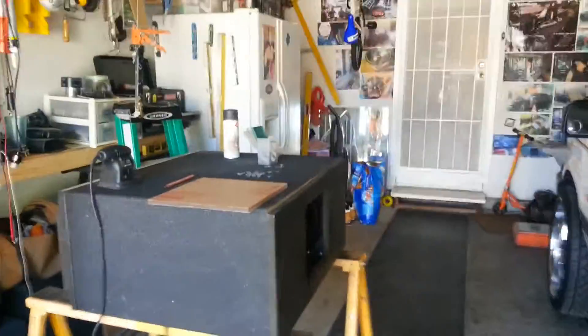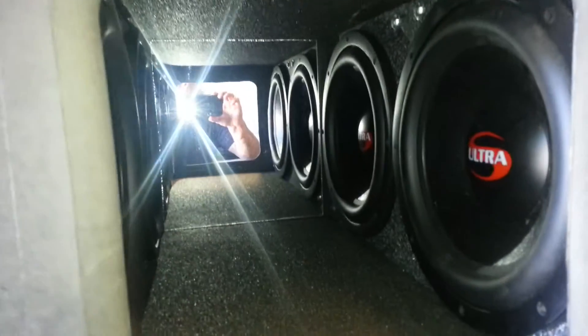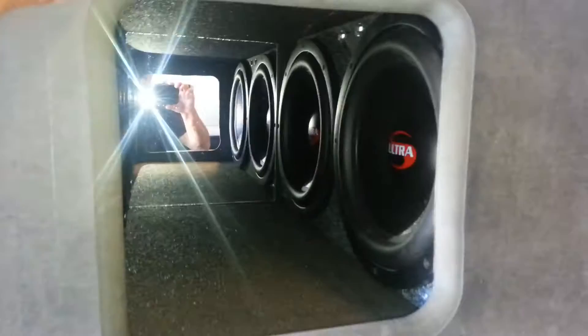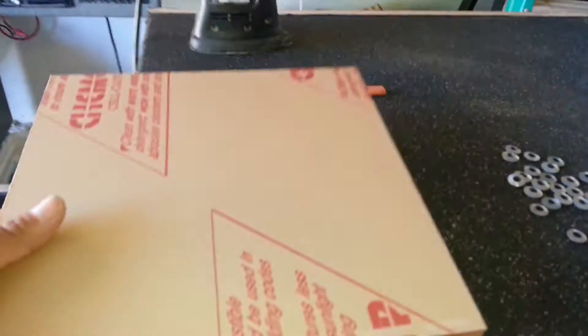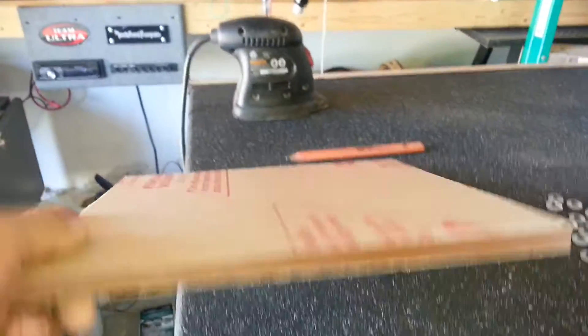YouTubers, what's going on? Face in your face here. Thought I'd give you a quick update, tell you what I've been doing. I built this fourth-order enclosure for 412s, and this is actually the window — here's the glass right here. It's half inch, should be cool, shouldn't get too much flex. I got a three-quarter inch piece too if we need it.